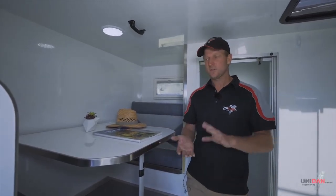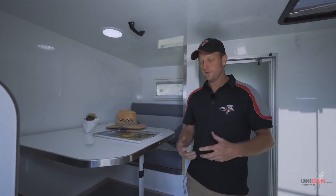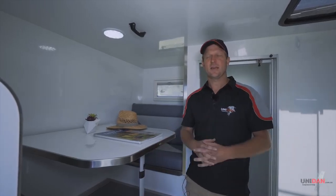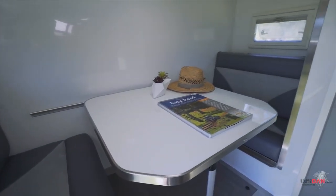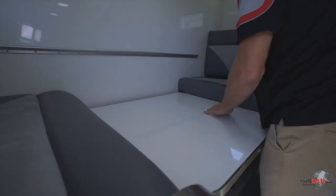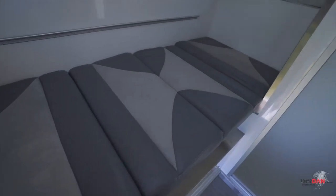There's nothing in here that can rot - it's all lightweight, heavy duty and easy to wipe down. If you've happened to break a window out in the bush and the thing fills up with bulldust, you can literally get a fire hose in here and hose everything out, other than the soft furnishings obviously. On this side of the camper we've got our dinette - a good-sized dinette for four people, which can fold down to make a king single bed. We've got storage behind both seats and underneath the table there's a 180 litre water tank.